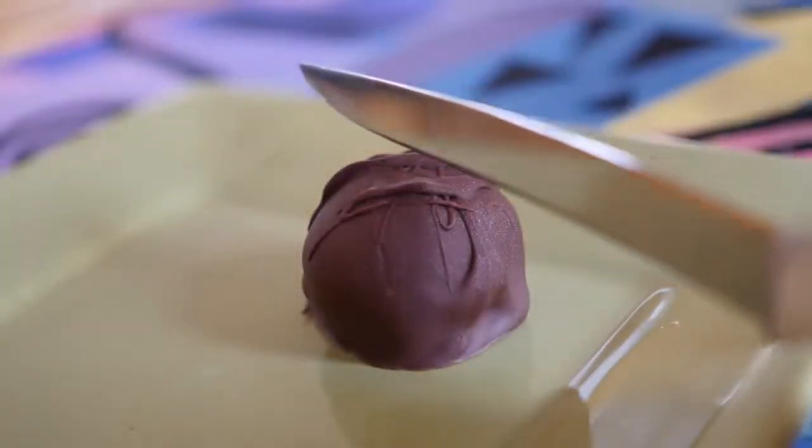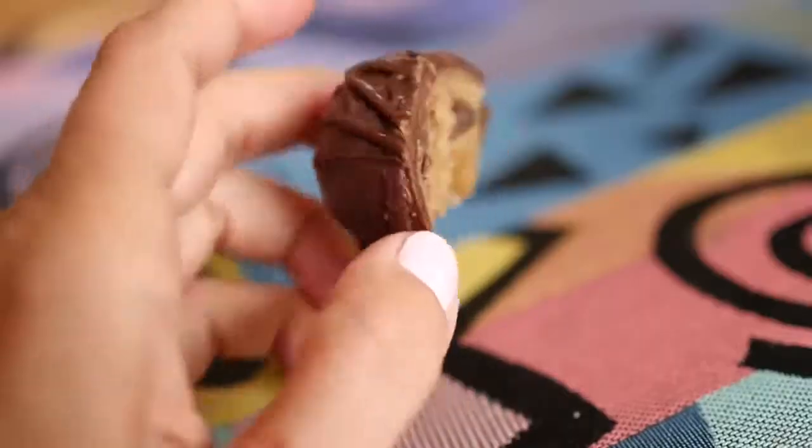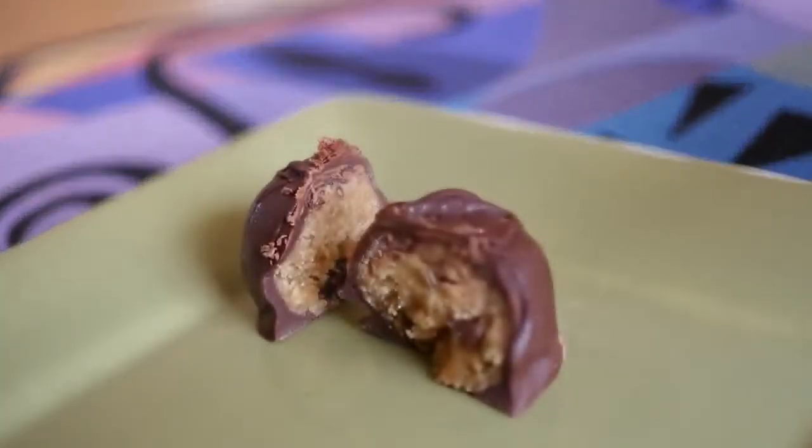We're making this amazing recipe from Chef Chloe Coscarelli for Chocolate Chip Cookie Dough Truffles — vegan style, of course. They are amazing.